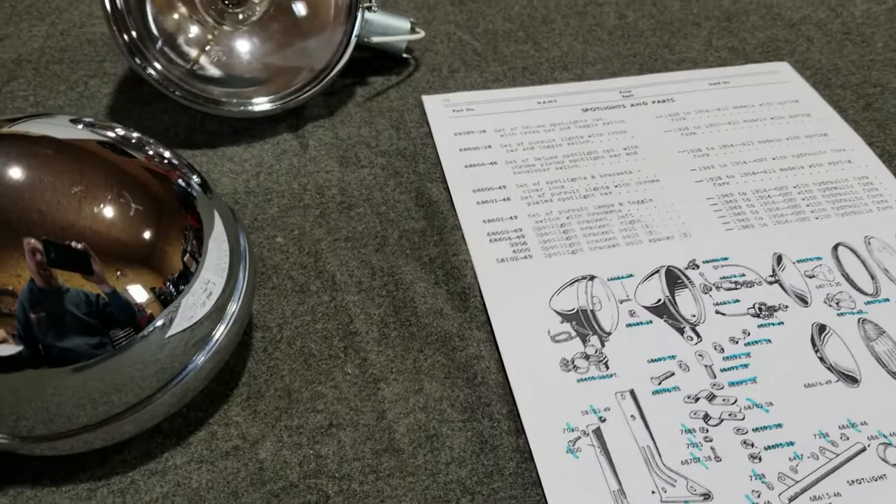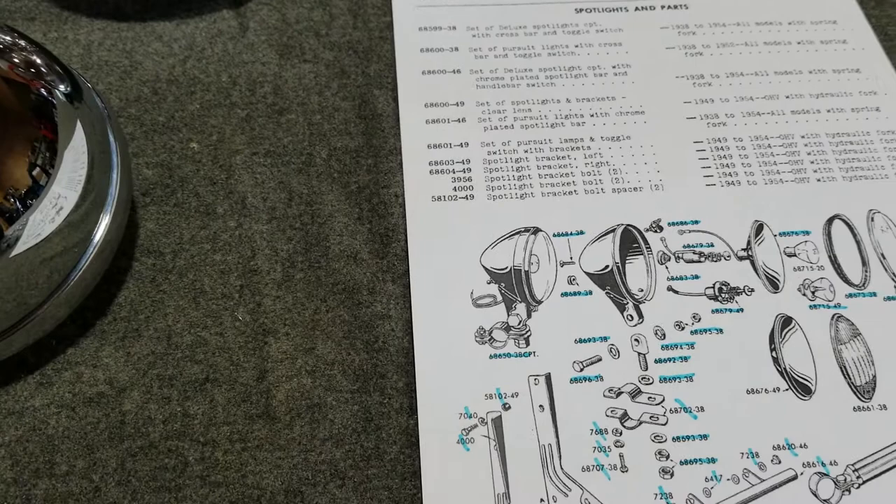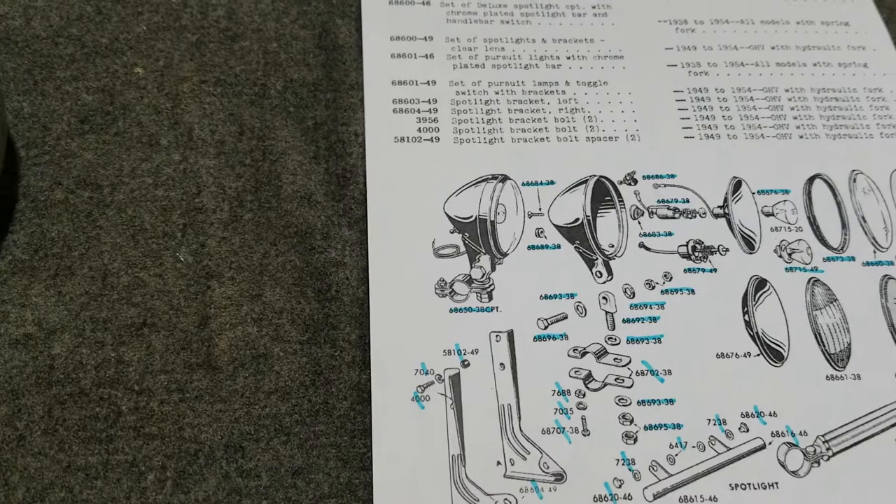These will also fit any 1936 to 1937 models, but this type didn't come out until 1938. This set is a truly exceptional licensed product through Guide. They're six volt, like the originals were.